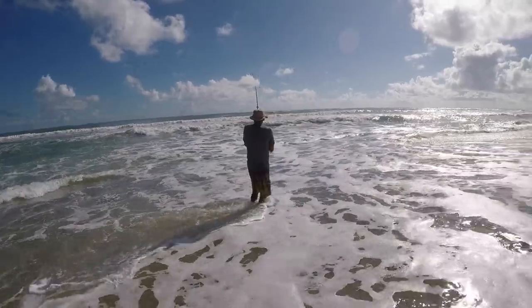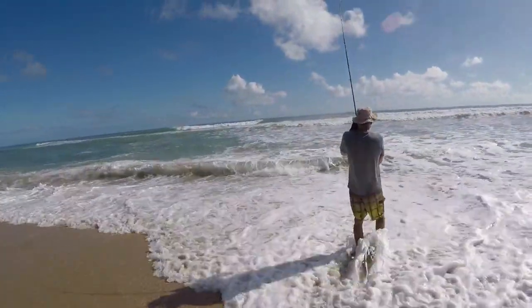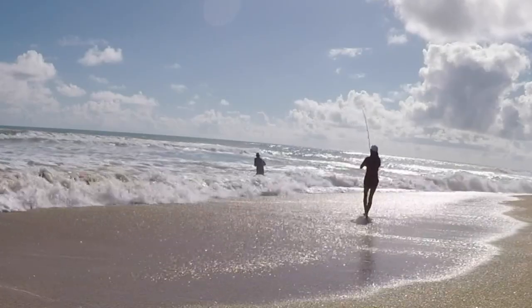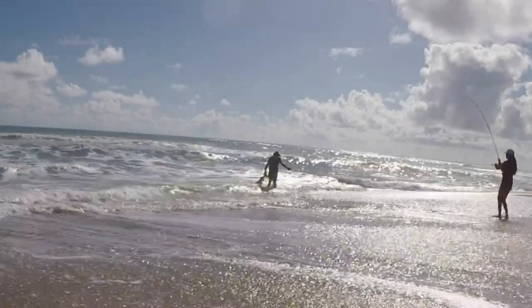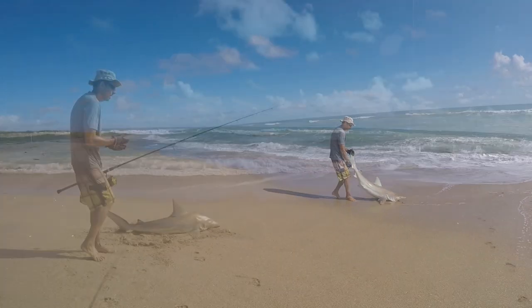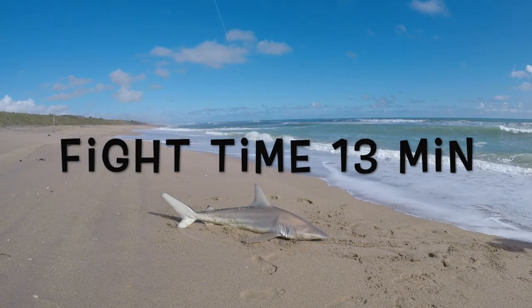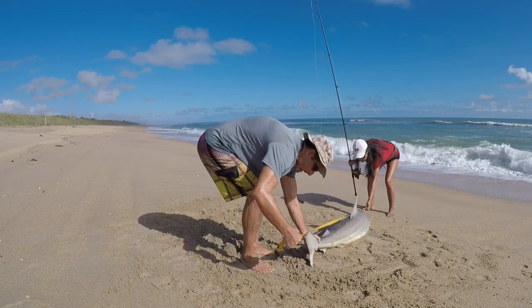Okay, I see the leader — hold on. Okay, he's right there. He's got it in. I had a hard time with this. There he is. 64 inches.